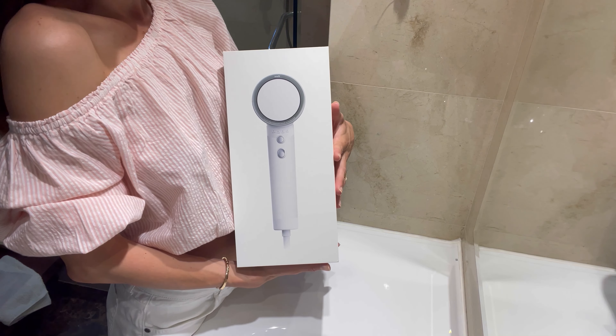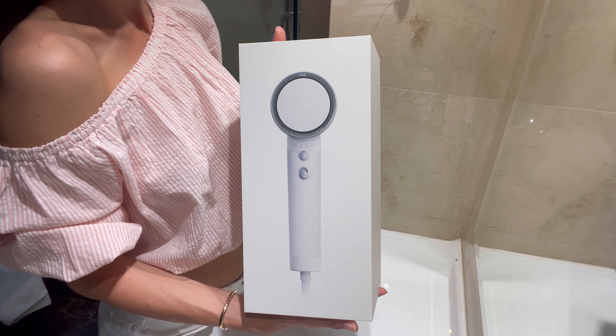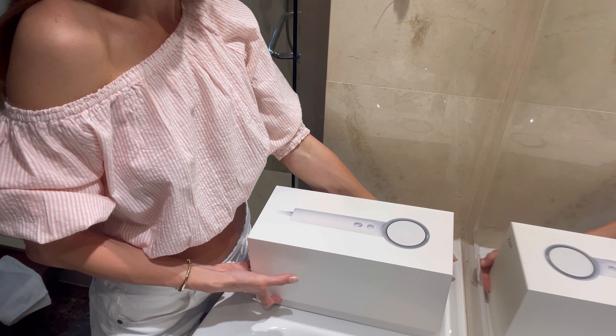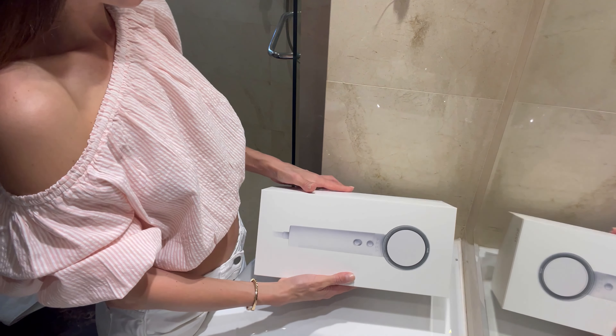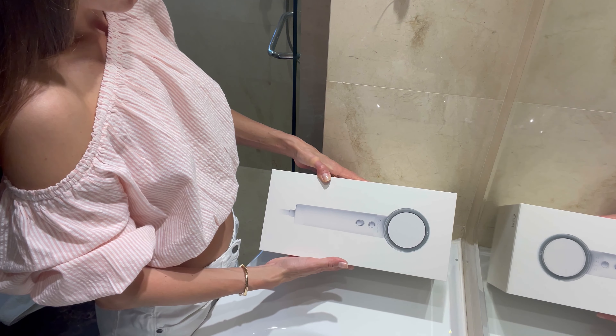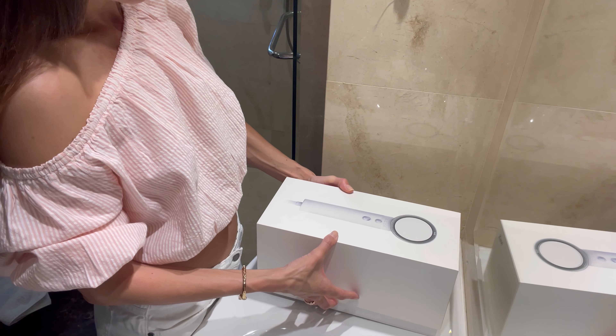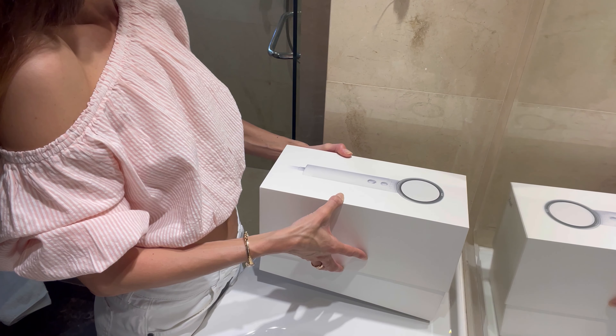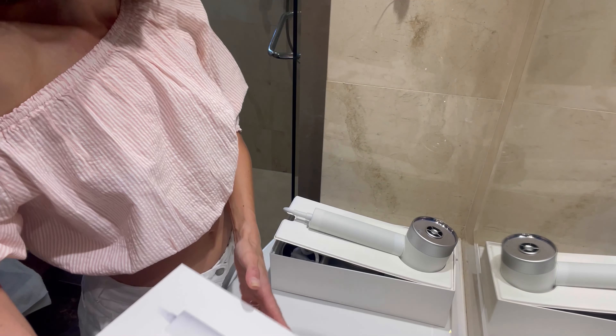But before we start, let me show you one amazing product — the Zuvi Halo, a hair dryer inspired by nature. I'm more than sure that for everyone who is taking care about your look, about nature and about health, it will be an amazing product to use. Let's open up the box and have a look at how it's designed and what is inside.